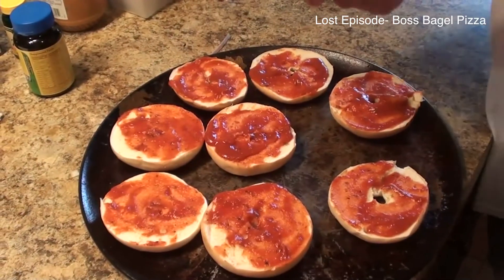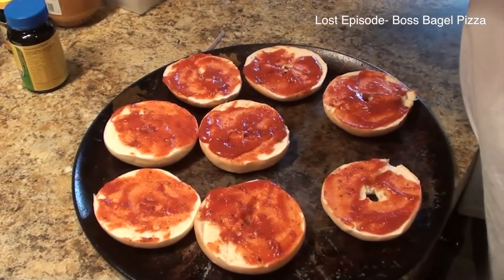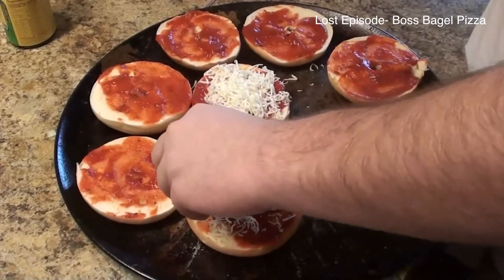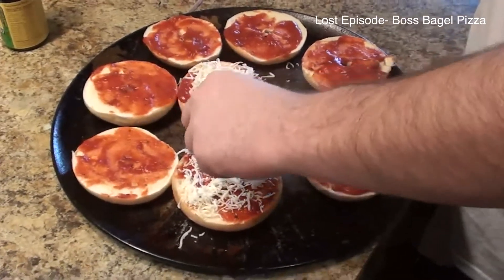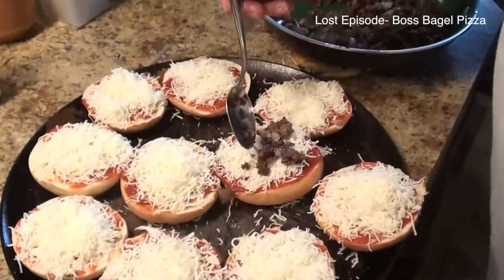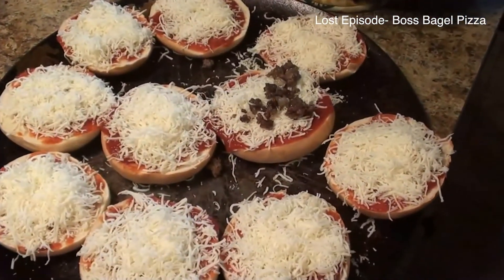Next thing you want to do is put your cheese on, as much as you want. Next thing you want to add is your hamburger or whatever meat you decide to put on.